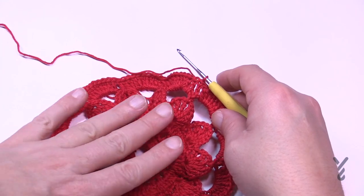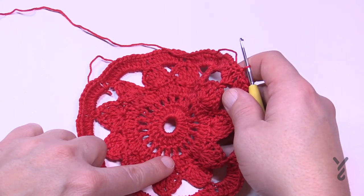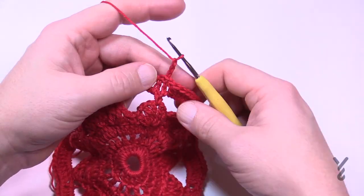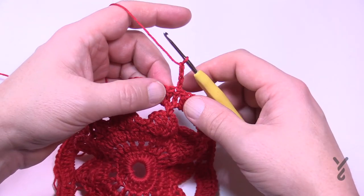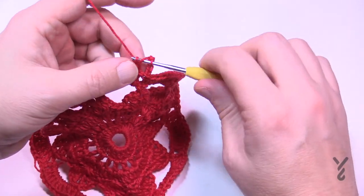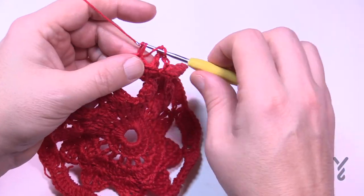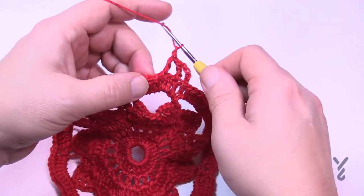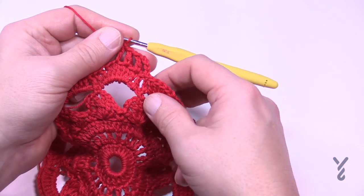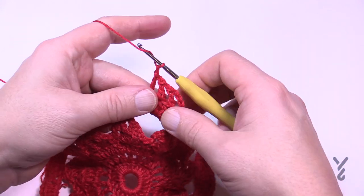Let's move on to round seven. You'll see it's pretty much almost sitting flat, which is awesome. We're going to repeat some elements — similar to what we did before but slightly different. Start by chaining four: 1, 2, 3 is your double crochet and the fourth is a chain one space. Skip the next stitch and double crochet, then chain one; skip the next stitch and double crochet, chain one; skip the next stitch and continue. Do that all the way around. When you get back around, skip the last stitch, chain one, then slip stitch to the third chain up. I'll see you at the end of round seven.